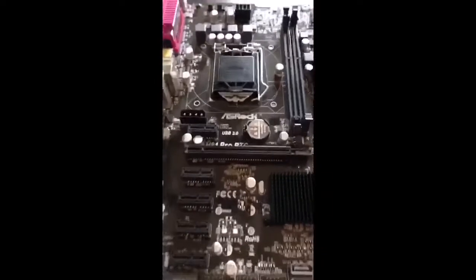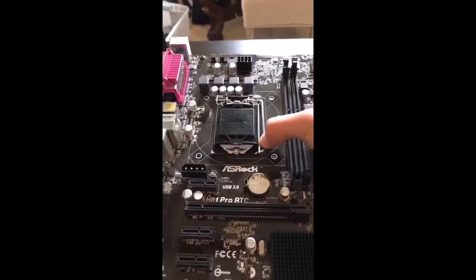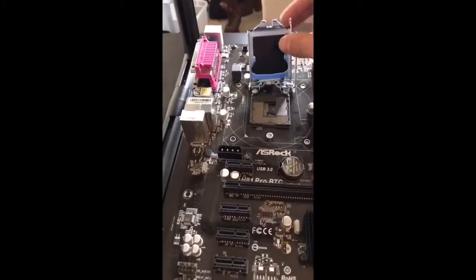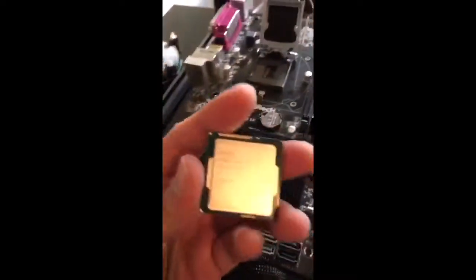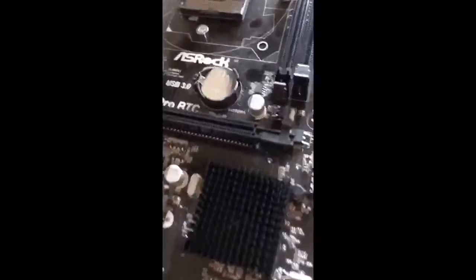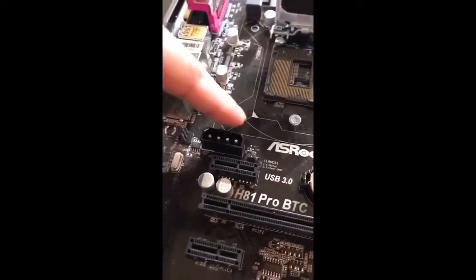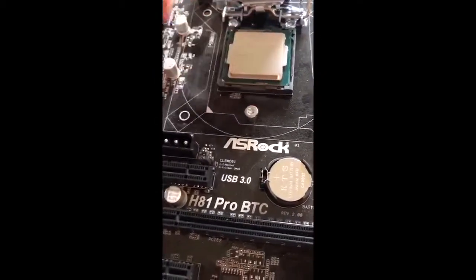So we got our motherboard right here. We're going to pull this out, lift it up, pull it back. Then you're going to take your CPU — remember that triangle in the corner? That triangle is going to fit right where you see the triangle on the socket. Match up the triangles so you know it's oriented correctly.